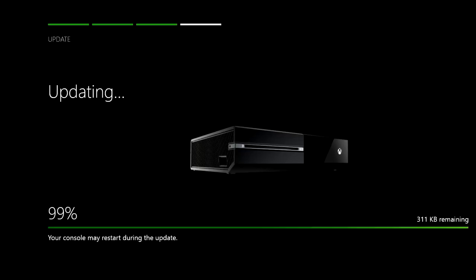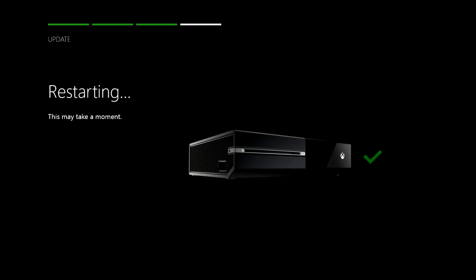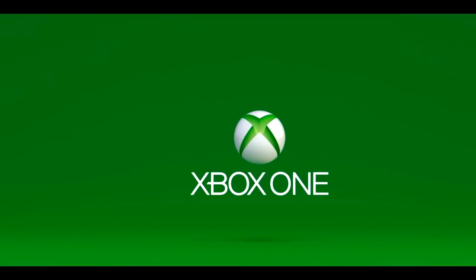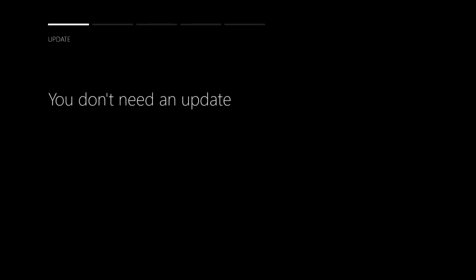I'm going to edit through this update because it took quite a while, but I'm going to skip all the way to 100% here. Then the console is going to automatically restart. I got a little worried at this point because this bar came up and was taking a while, so I'm going to edit through that too, but once we get through that we'll be right on our way. It will restart and say you no longer need an update and then it will move on to the setup of the rest of your console.